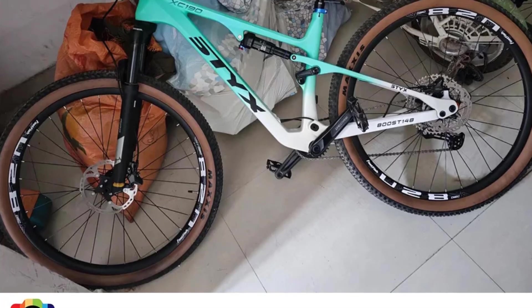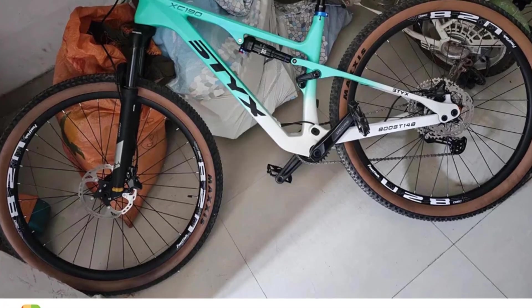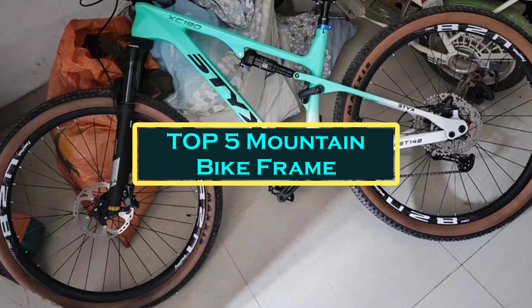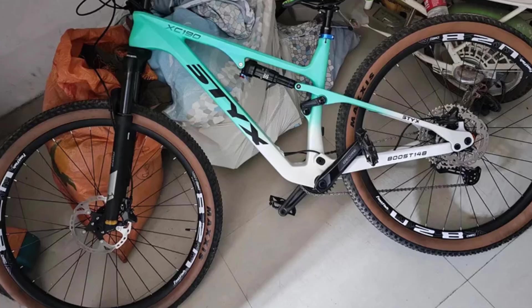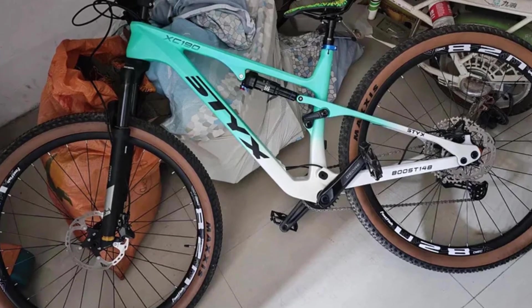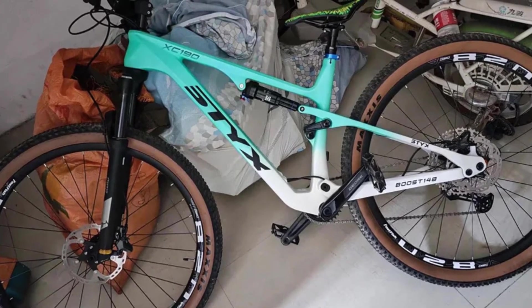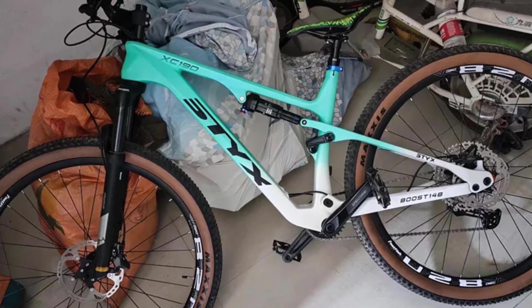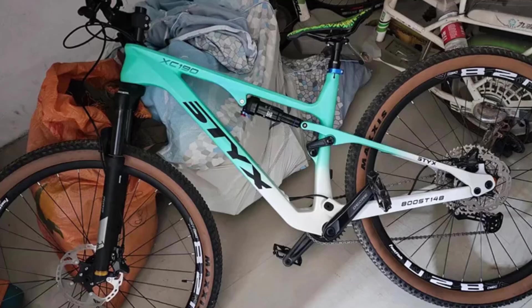Hello everyone, welcome to Best 1 channel. In today's video, we will discuss the top 5 best mountain bike frames. Please subscribe to the channel, click the bell icon, and many thanks to those who have already subscribed. If you like the video, don't forget to like and comment. Let's get started with the video.